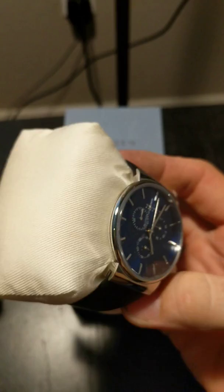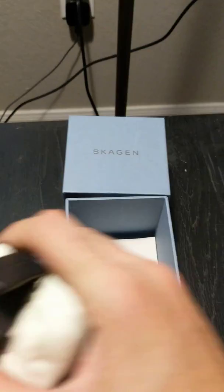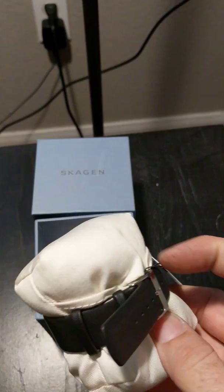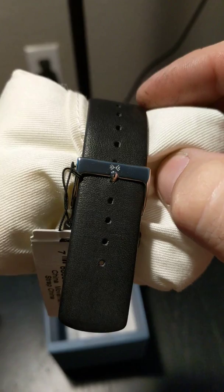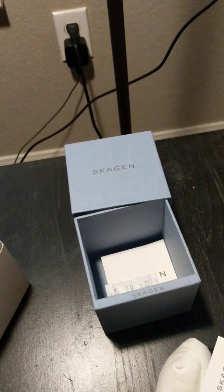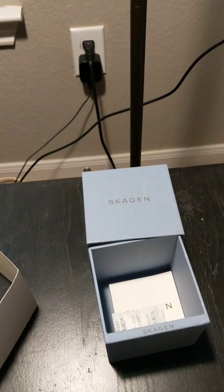Got three buttons on the side here. Got a real nice look through it. It's got two loops for the band. Nice little logo on the clasp here. The leather feels really nice.